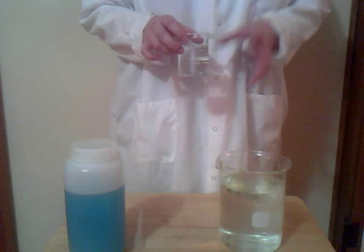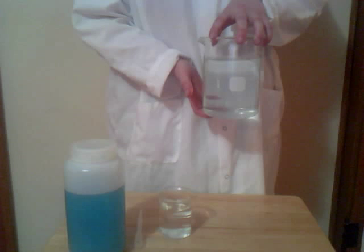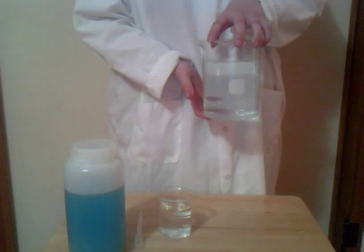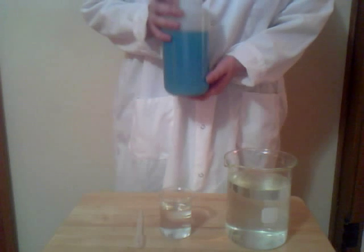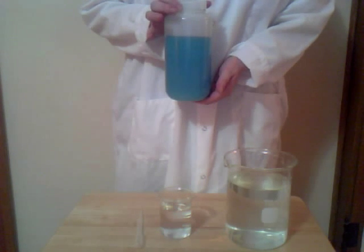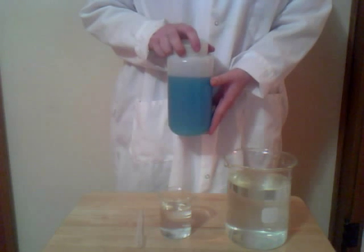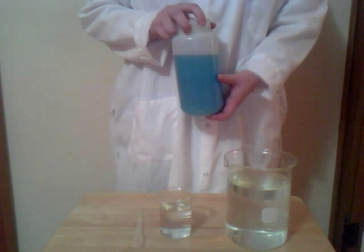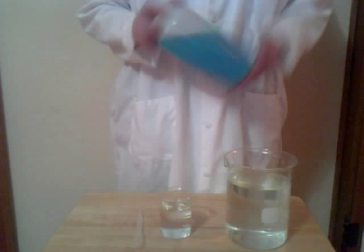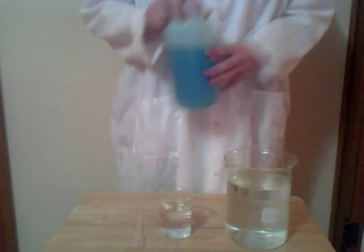This small beaker contains nothing but water. This large beaker contains a solution of calcium chloride. And this bottle has a 1% solution of sodium alginate, which is an ingredient that's used a lot in baked goods. It's used to create the gel in pie filling, and it's also used to create the filling in jelly donuts. And as you can see in this form, it's pretty liquidy.